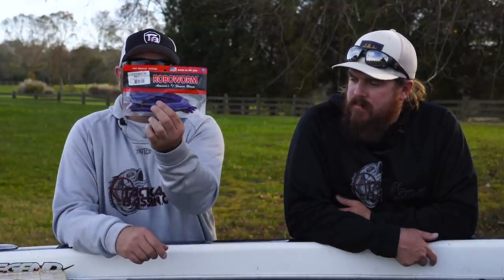Biggest fish I've ever seen caught on a Robo Worm was in a TOC — my buddy Wes caught a 12-2 on a six inch Robo Worm. We won a boat. The Robo Worm — great colors, they've been around for a long time. Best sellers. Color selection is phenomenal. Definitely stick with these guys.